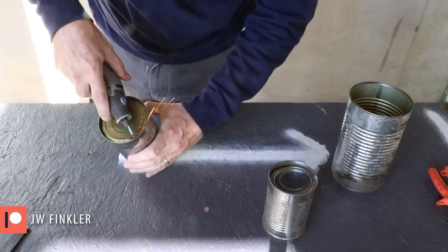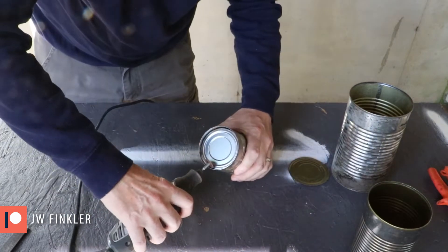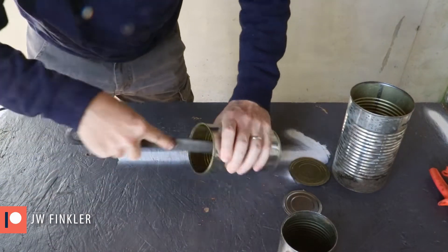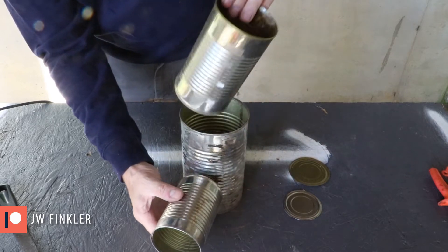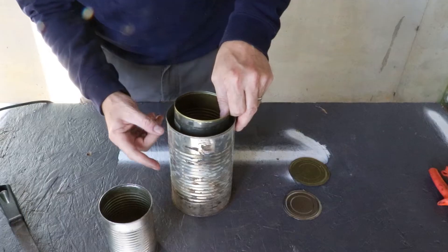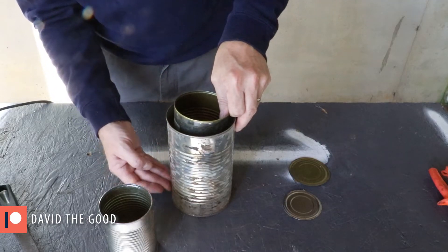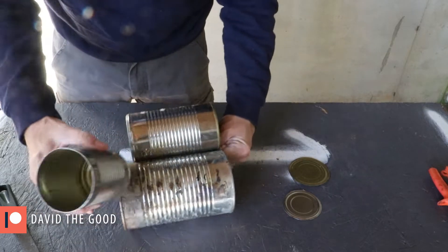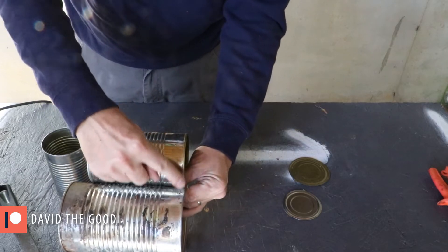When I'm making a project that's already pretty common on YouTube, I usually like to try and do something a little bit different — try something to make it better or more efficient. So this can is going to pass through both of these cans. I'm going to have the inner can sit up off the bottom a little bit so I can get some perlite underneath it as well for insulation. I've got to figure out how my two cans connect, but I also like the tops of these two cans to be even.